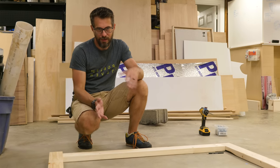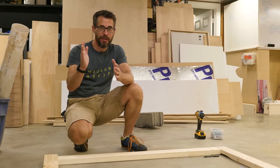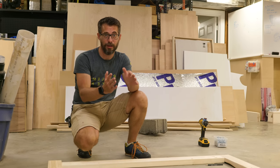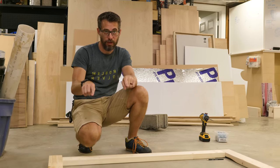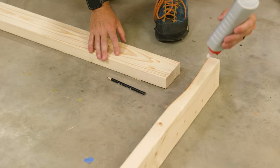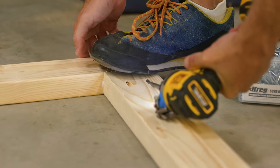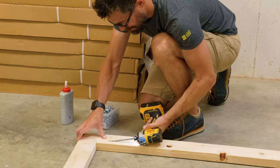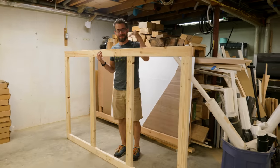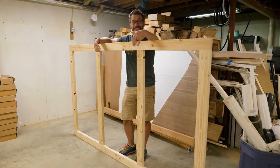For most of these frames I'm not going to add glue, but this first big panel is going to be the outside of the largest section which means it's going to have the most weight in it. If I put full sheets of plywood in this area you're going to have the most weight leaning against this wall, so in addition to the pocket holes I'm going to put glue in all these joints. I also made a bunch of little blocks — these are going to be the spacers in between all the frames, with pocket holes to drive screws into the frames.